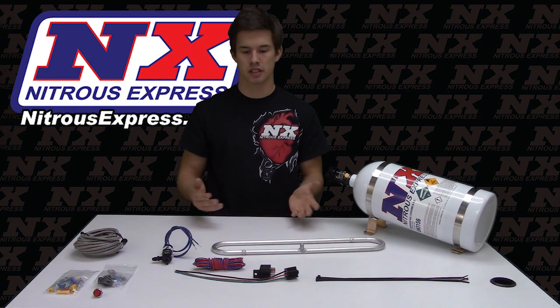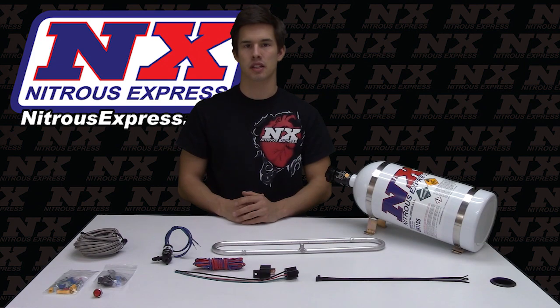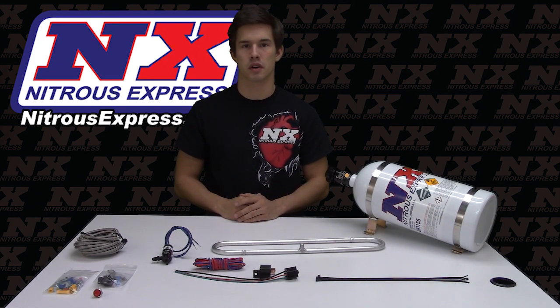For more information on this product or any other questions you may have, check out our website at nitrousexpress.com or give us a call at 888-GO-FAST-1.